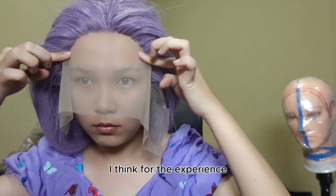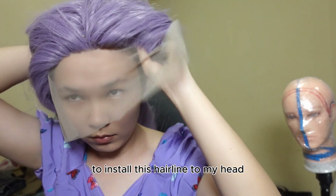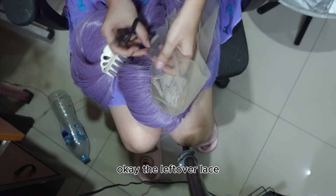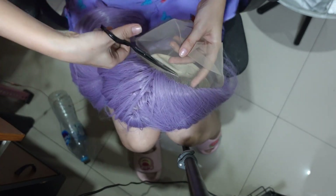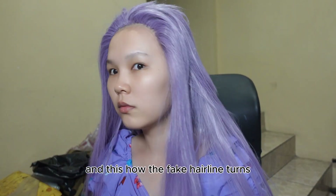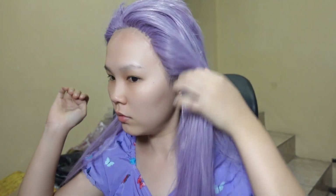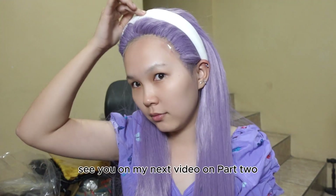I think for the experience, this hairline is very comfy to use. But to be honest, I don't like the process of installing this hairline to my head. The leftover lace should be cut as close as you can to the fake hairline. And this is how the fake hairline turns out. See you on my next video in part 2.